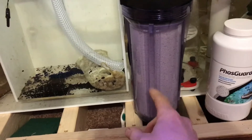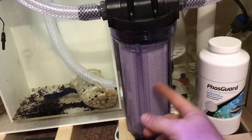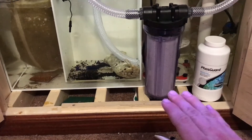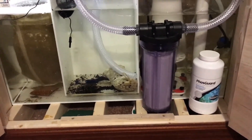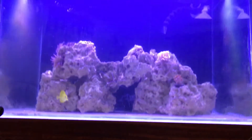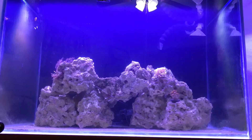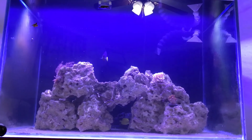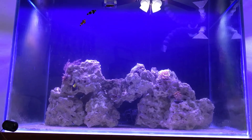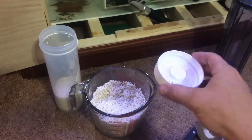There's my GFO reactor installed. It's important that the GFO grains are not tumbling — they should be packed in tight. If that stuff tumbles it'll grind up and cause problems, so pack it tight and push as much flow through as you can. The tank is still looking pretty nasty from the algae; I need to wipe the sides off. Maybe I'll do that and shoot another video. Anyway, I appreciate you guys watching.